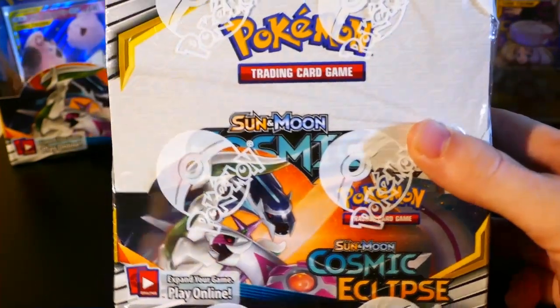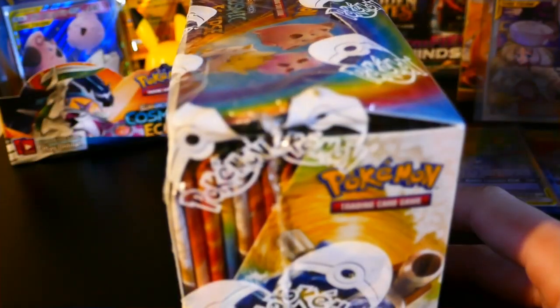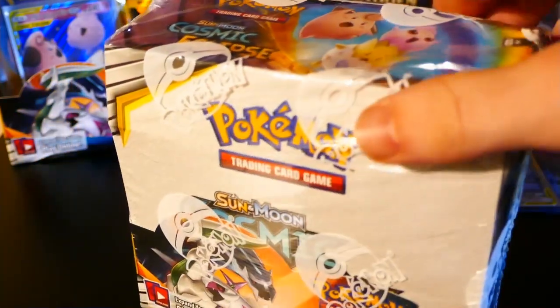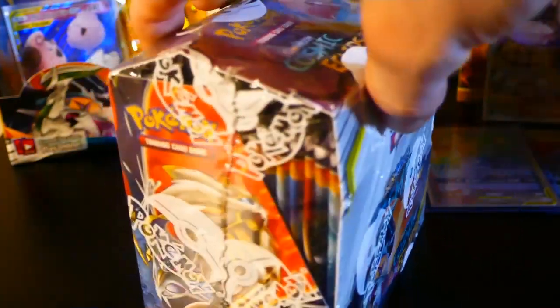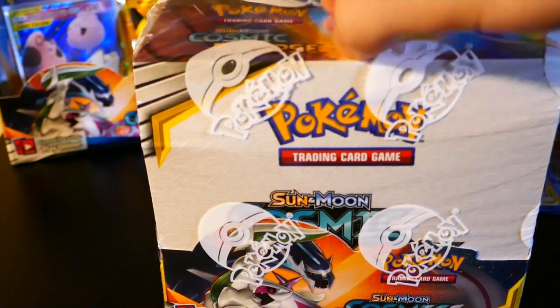We're going to be opening another Cosmic Eclipse booster box today. This came in while I was at work. It's a little bit damaged on the top here — I think it just happened in shipping. It was shipped to me in like an envelope type thing and not an actual box. So, weird.